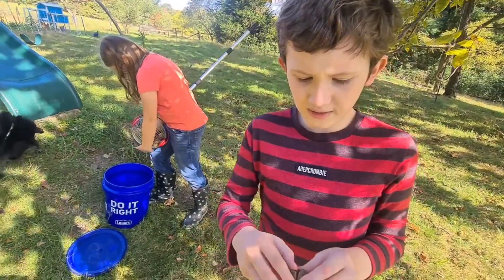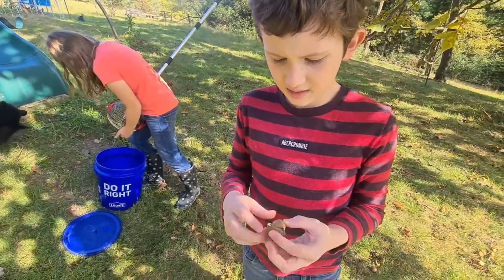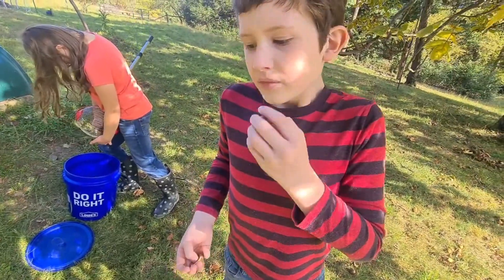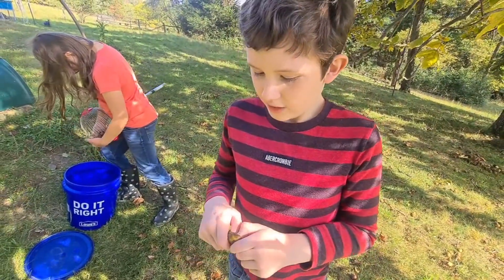Yeah, and you can peel it like this. How does it smell? It's good — it smells really good.